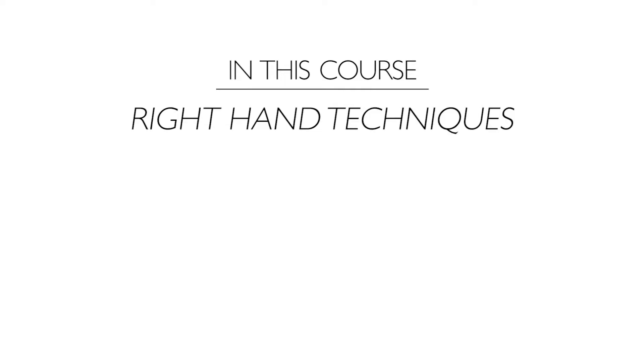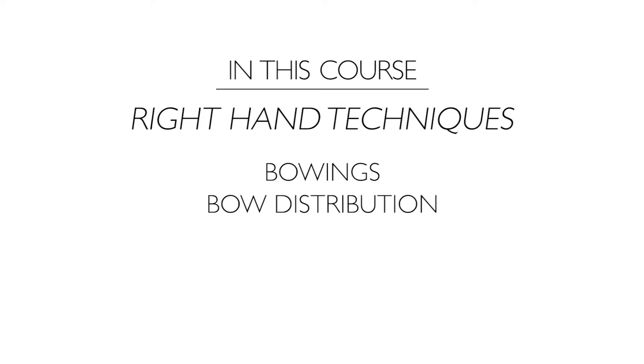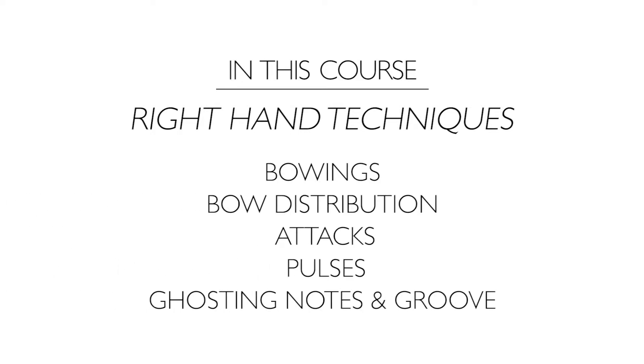In this course we're going to be covering techniques ranging from right-hand issues like bowings that are idiomatic to certain styles of fiddling, bow distribution, attacks, pulses, ghosting notes, and how to create groove.